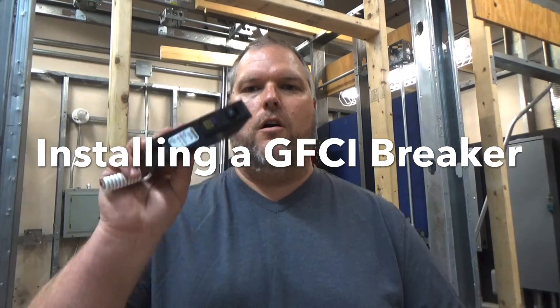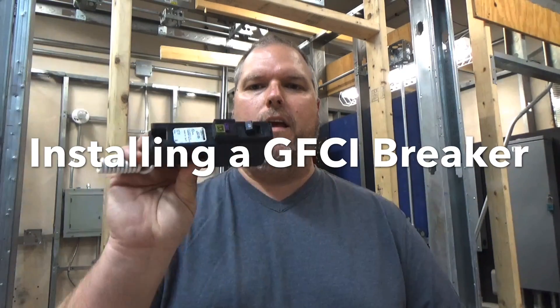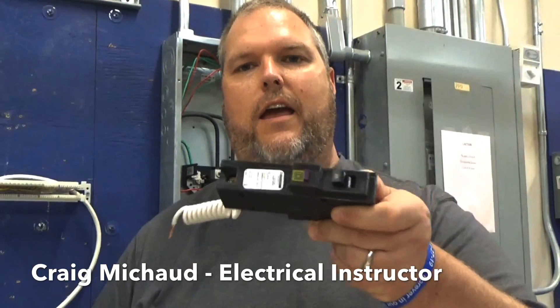Today I'm going to show you how to install a single pole 20 amp GFI breaker. My name is Craig Michaud and I am the electrical instructor. Today we're going to talk about installing a 20 amp GFI breaker.